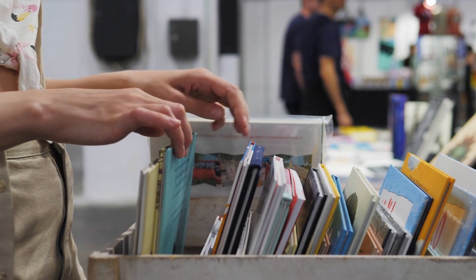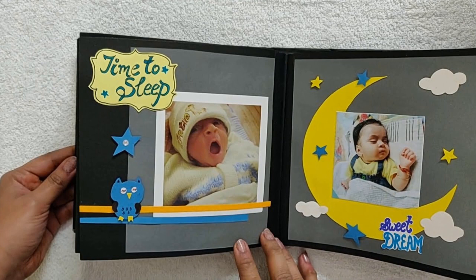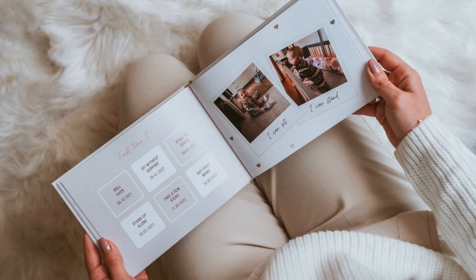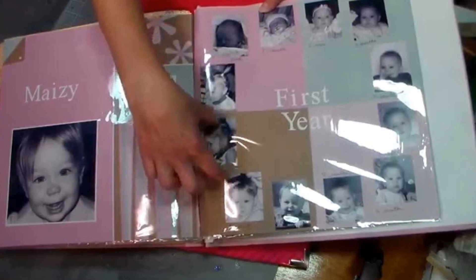First, let's talk about choosing the right book. You can buy a pre-made one or create a custom scrapbook. Pre-made books often come with helpful prompts, while a blank scrapbook offers more creative freedom.